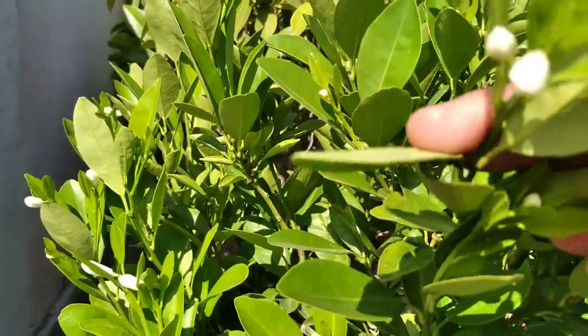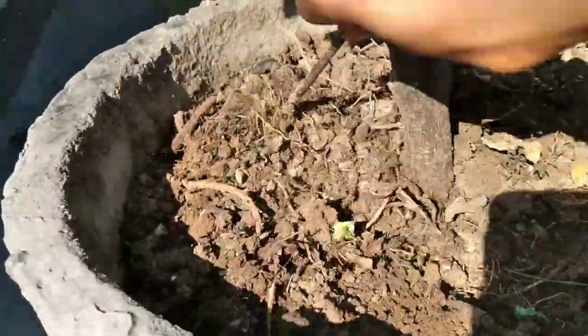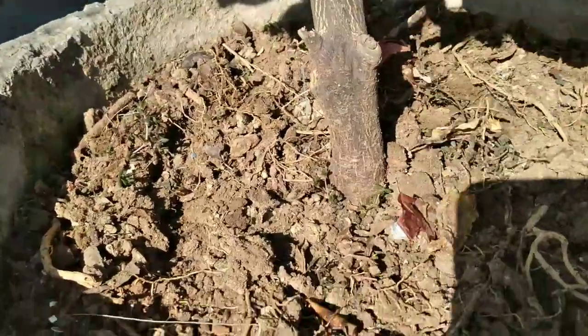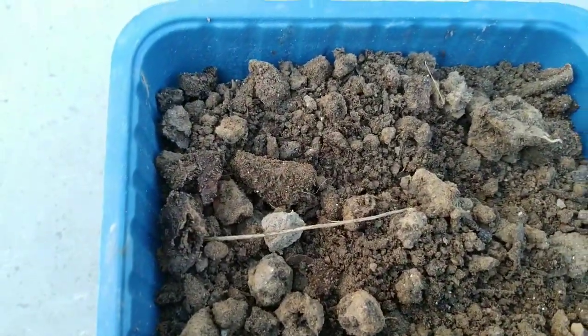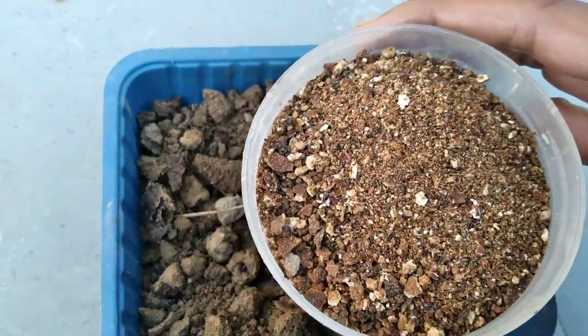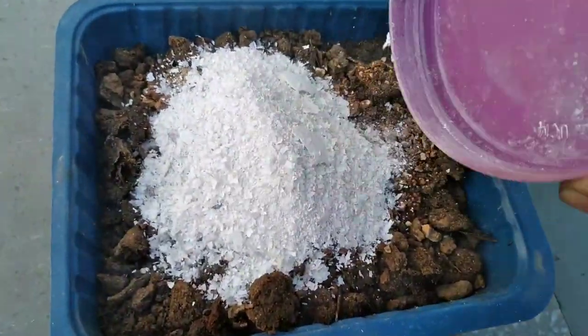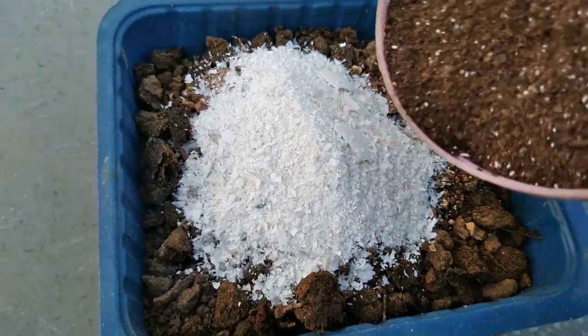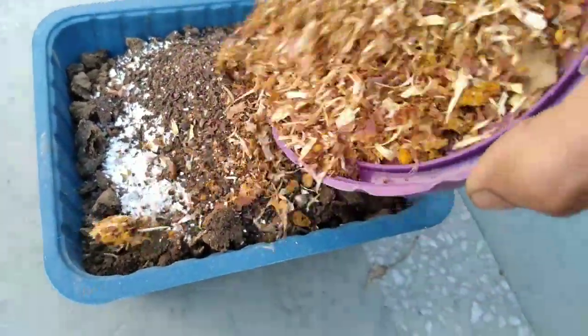Any lemon plant problem will be easily solved if we give the right fertilizers. Here are some benefits of fertilizer: fertilizers help citrus trees develop a good root system, produce more fruits, yield better quality fruits, resist pests and diseases, grow faster, and live longer.